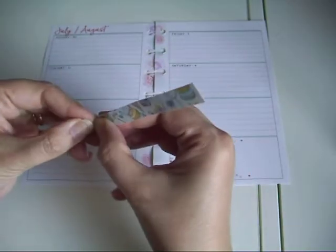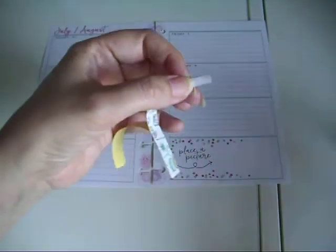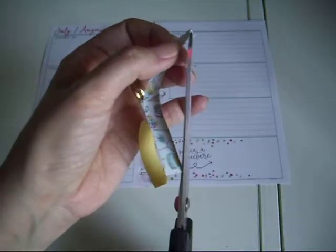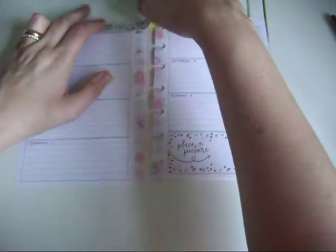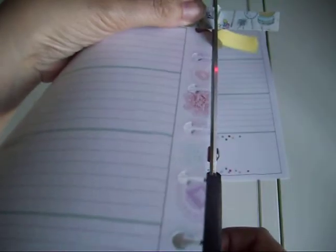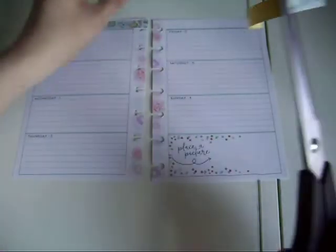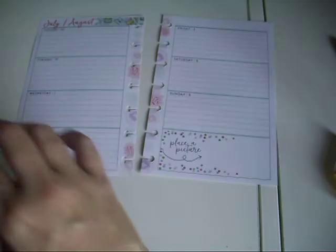Making sure I can see everything. The first thing I'm going to do is pop down the top strip and I like to do a little flag shape. I printed this out on the shiny sticker paper so I will need a permanent marker when I go to use it.